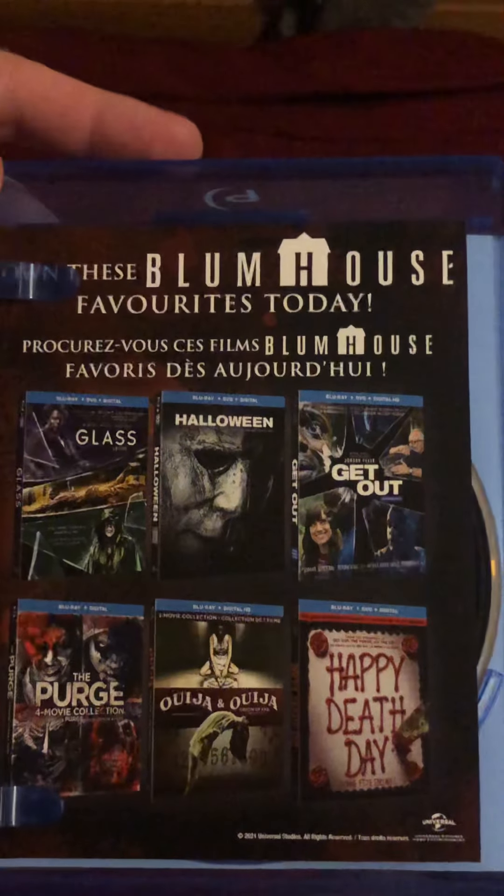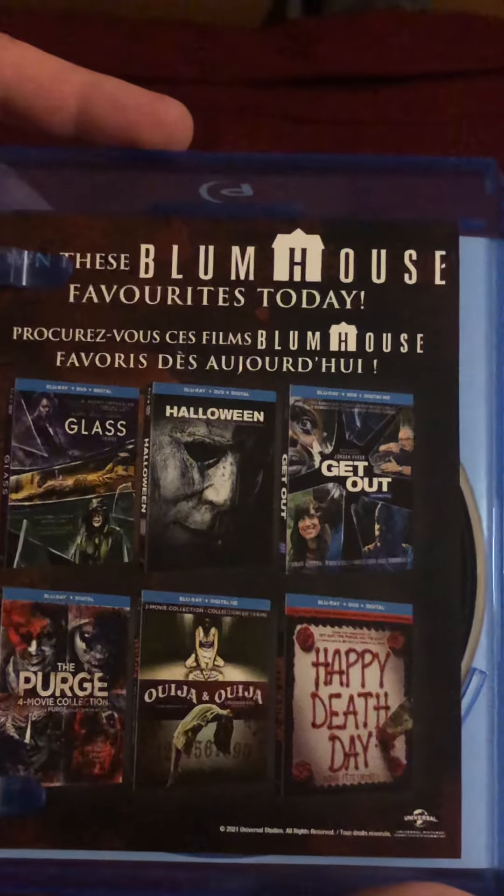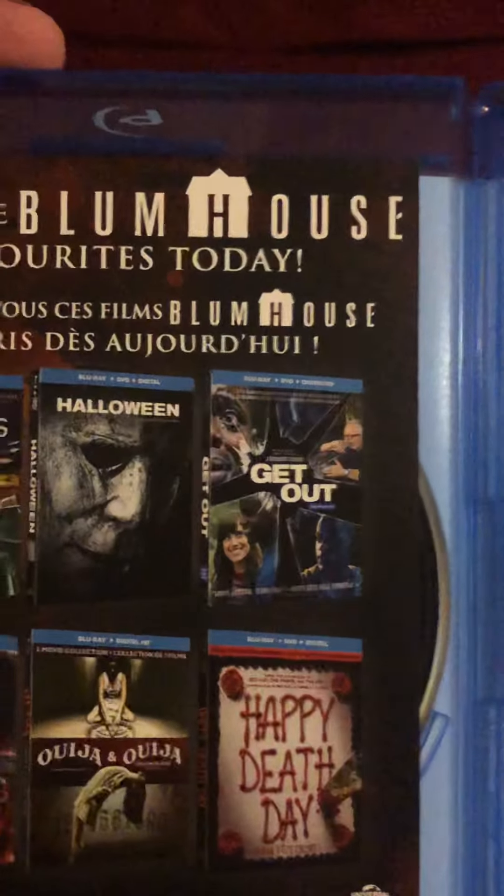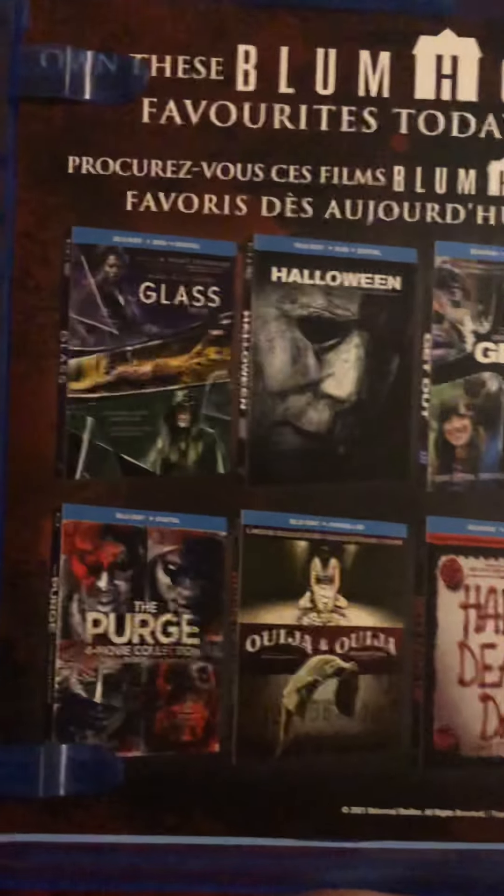Then there's a piece of paper to own other Blumhouse movies — Glass, Halloween, Get Out, Happy Death Day, Ouija, and the Purge. Then you move that and you've got the Freaky DVD — black. And then the piece of paper that the digital code comes on.